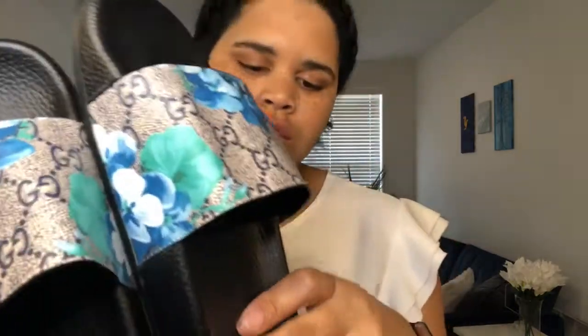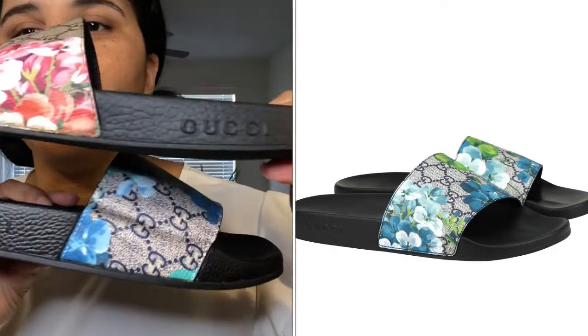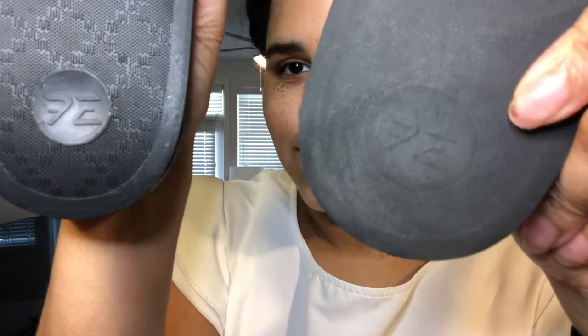I graded the dust bag an F, but the slides are pretty good. They have the Gucci branding on the side like the real ones, they have the Gucci on the bottom like the real ones, and the 'Made in Italy' stamp. They even have this little symbol — that's exactly what was on the real shoe, so it's pretty dead on.